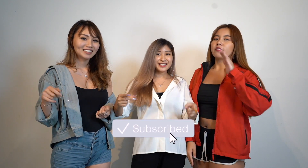This is the end of our video. Hope you liked what you saw. Do let us know in the comments down below what challenges you would like us to do next. Don't forget to like, share and subscribe, and we'll see you next time.